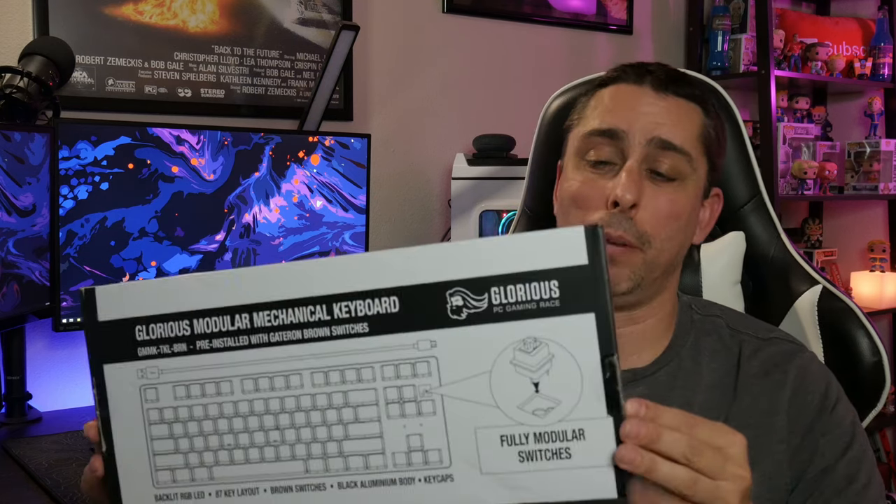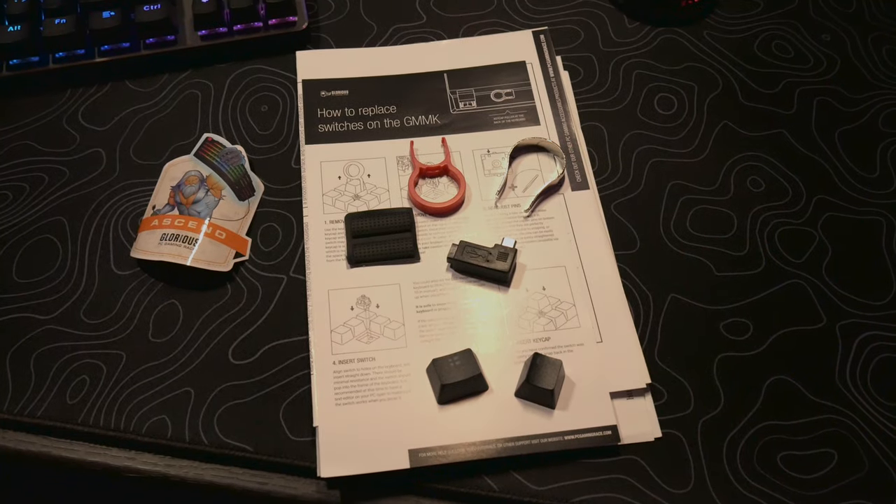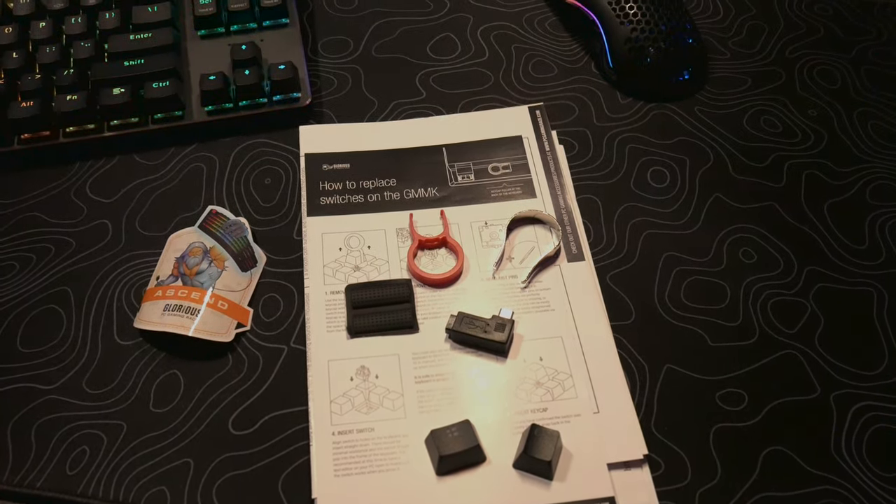The software and the keyboard work with Windows XP, Vista, 7, 8, and 10. Pretty much people have Windows 10, so you'll be good to go. So it comes in this nice little white box — I actually like the box and I'm going to keep it just in case. It also comes with a plastic cover, and if you guys want to use it when you're not at your PC, just put it on top to keep the dust out. So like I said, it comes with a keycap puller, a switch puller, manuals, and stickers.